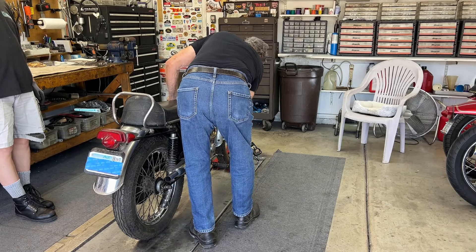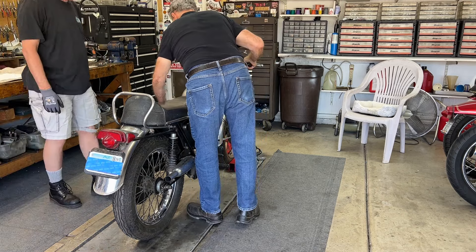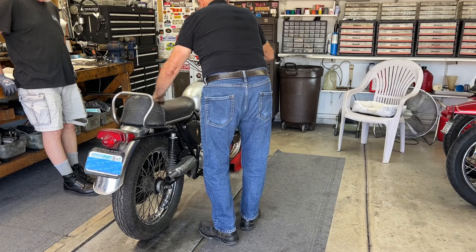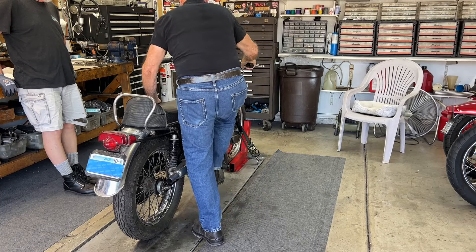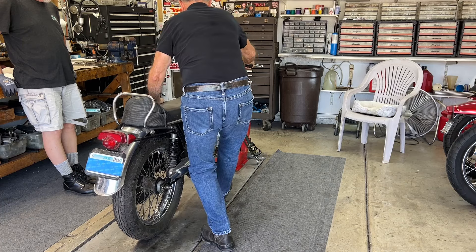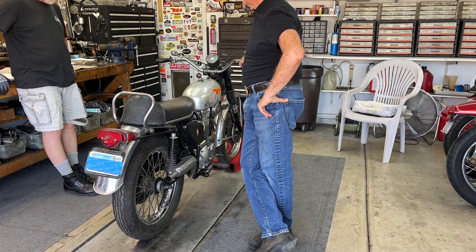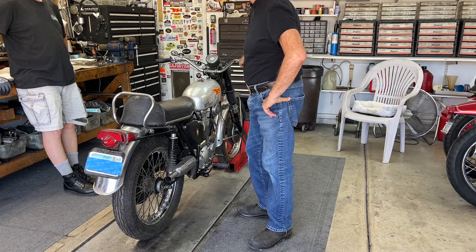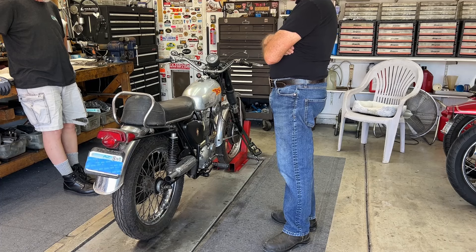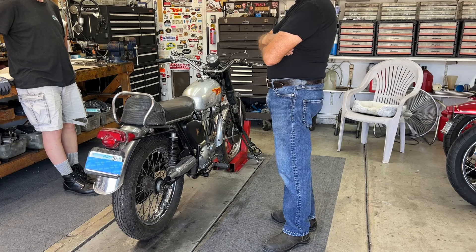Tickle, tickle, tickle. Good tickle. Key on, key on. We have electricity. Taking it over to compression. Release it just a little bit. Go all the way up. Go all the way up.